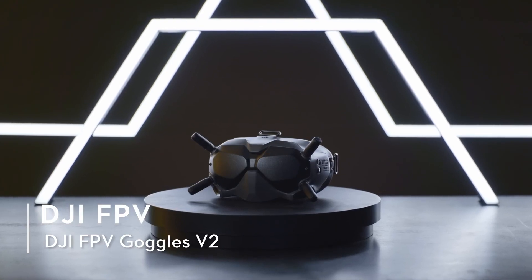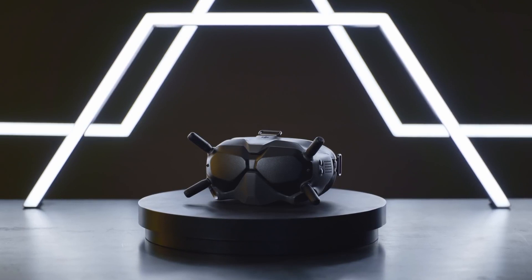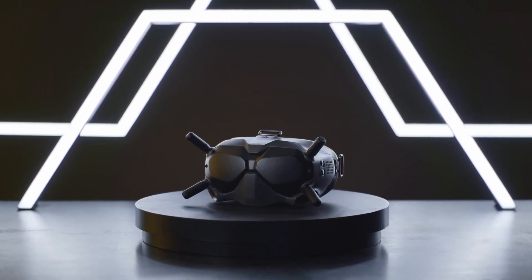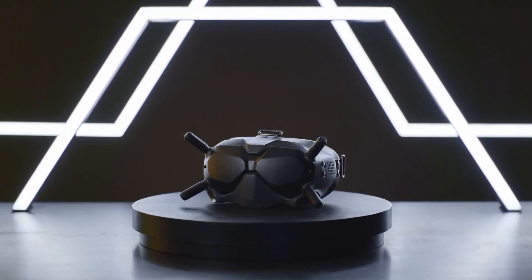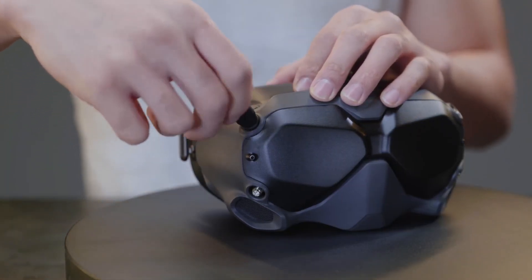DJI FPV Goggles V2: The front of the DJI FPV Goggles V2 has four replaceable antennas to ensure optimum signal receiving and communication. Ensure the antennas are properly tightened before flying.